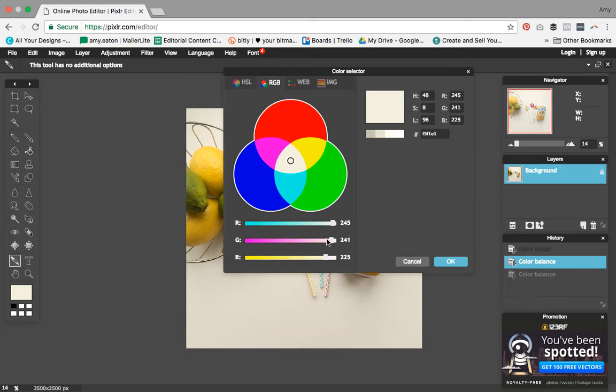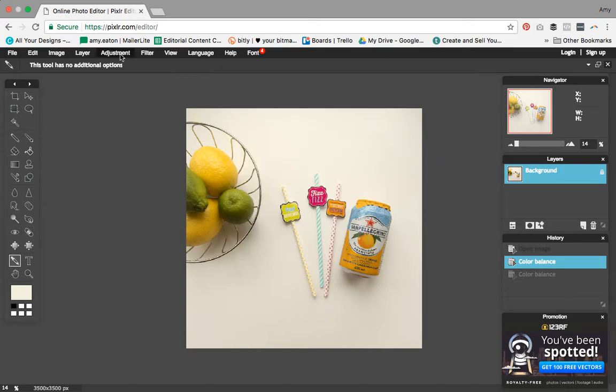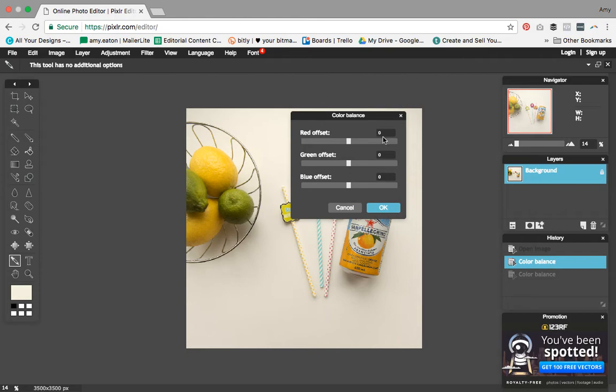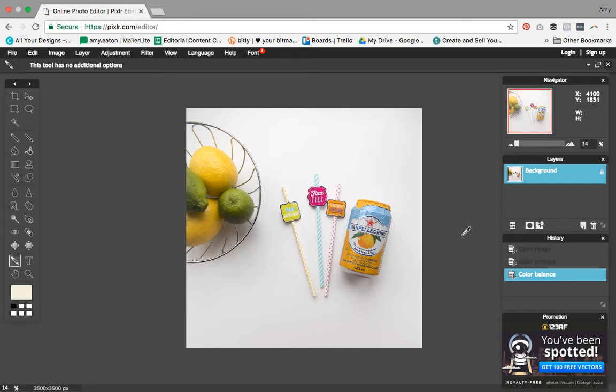I need to increase my greens by plus 4 and my blues by plus 20. Now to actually adjust the balance, I'm going to go to Adjustments and Color Balance. Here's where we find our menu with the offsets. We're not offsetting red at all since we used that as our base of 245. For green, we add plus 4 — you can see the slider move a tiny bit — and for blue we add 20, which increases it quite a bit. That's it.